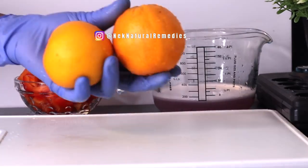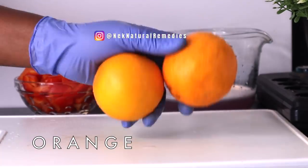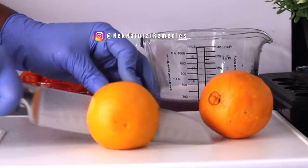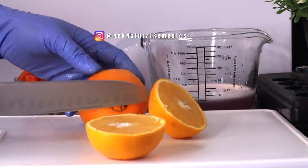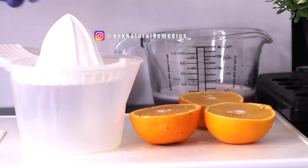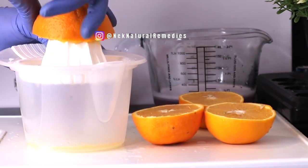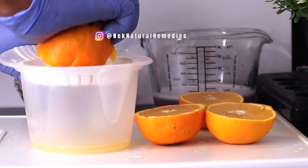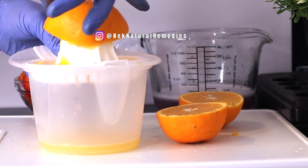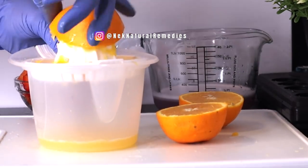The next ingredient is orange. I am using two oranges. Orange is one of the citrus fruits, and we know how important citrus fruits are. I'm going to squeeze the juice out and also use part of the fiber that comes out. Oranges protect your cells from damage, help your body make collagen — a protein that heals wounds and gives you smoother skin — and make it easy to absorb iron to fight against anemia.